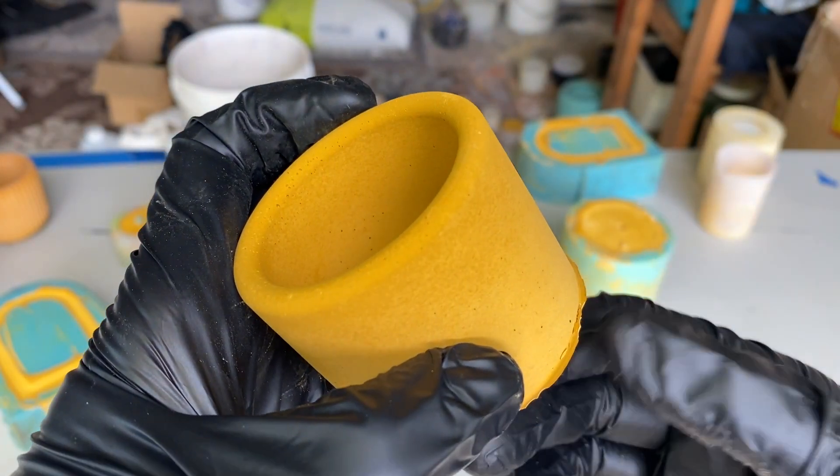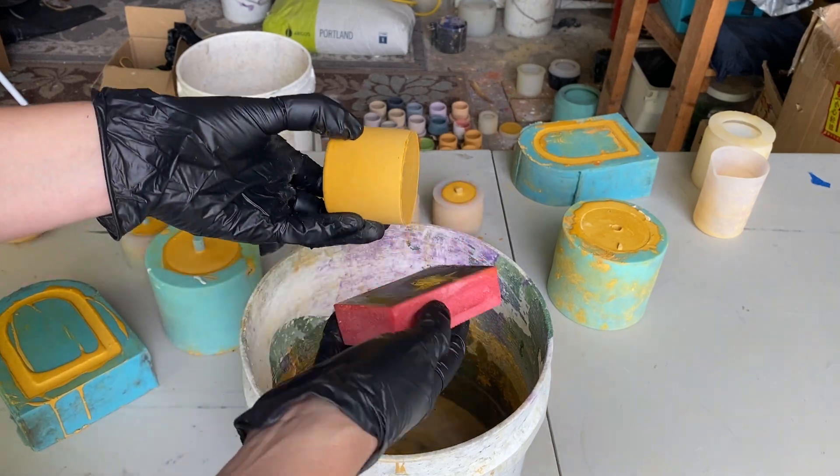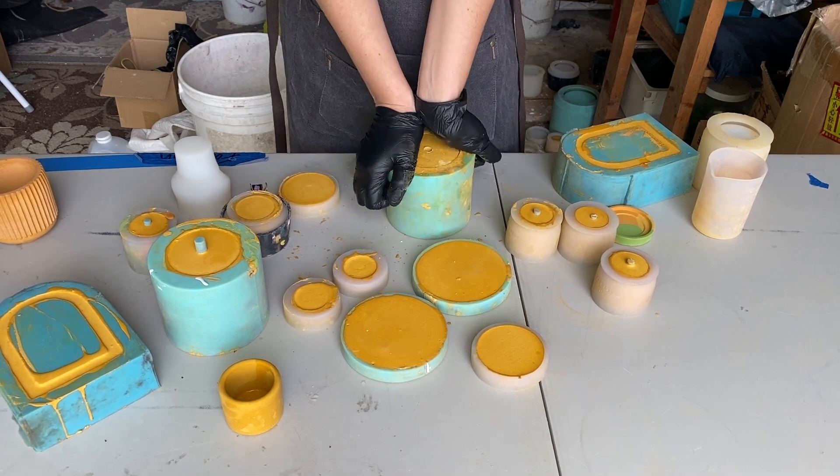I'm going to use a little bit of sandpaper just to sand this down, and I always keep a bucket of water nearby to make sanding a little bit less dusty. This is one of the multiple layer pots that I made, so let's see what this looks like.